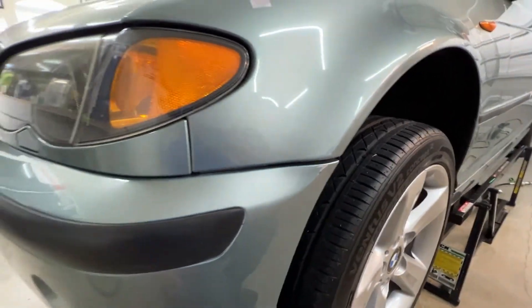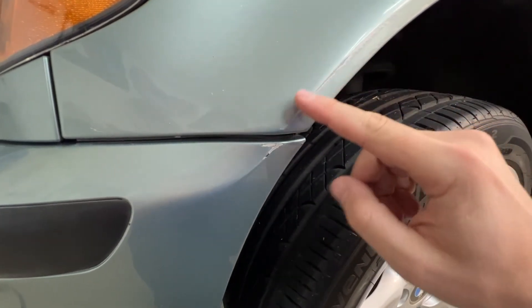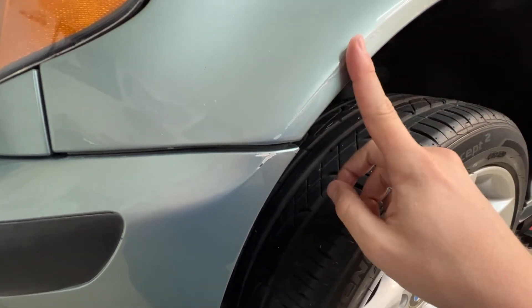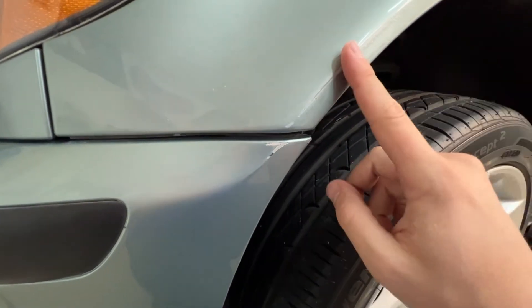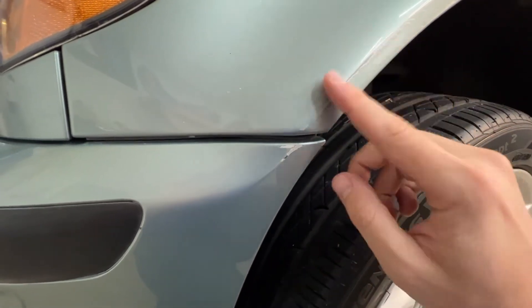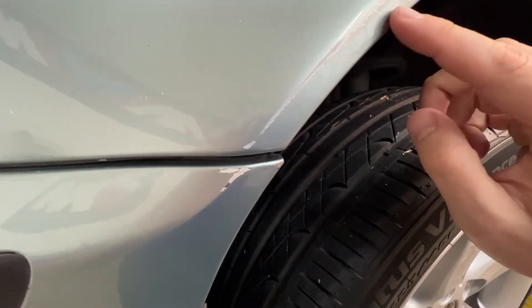Now we're moving on to a repair that's going to be a little bit more challenging on this fender. This is definitely down to the primer, so we're going to have to add color. It's not quite deep enough that I think I need to add any glazing putty. For the plastic area where it's actually worn to the plastic, if I were going to retain this bumper, I would probably put a little bit of glazing putty in to build it up. But for the fender itself, where it's metal, I think I'm going to get away with just using color and clear.